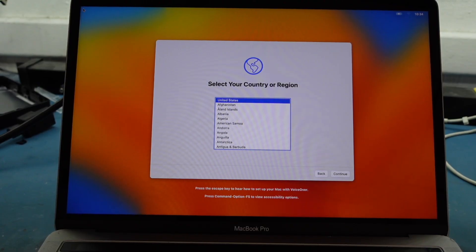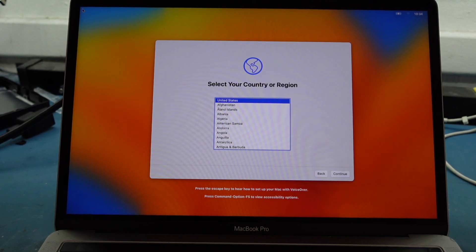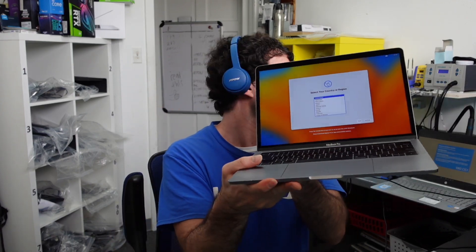Hit Continue and it will install, giving you a clean macOS. Once it downloads and completes, everything looks solid — just hit Continue from there. That's about it! I hope this video on making a bootable installer, recovery disk, and doing a clean install of macOS Ventura was helpful. Please like and subscribe. Let me know your favorite macOS Ventura feature in the comments — I'm really curious!